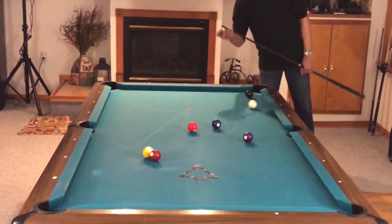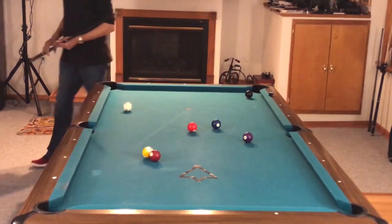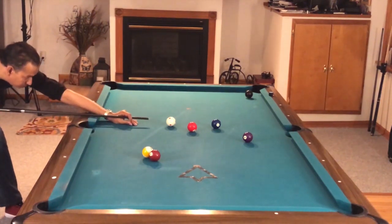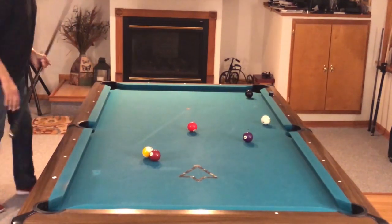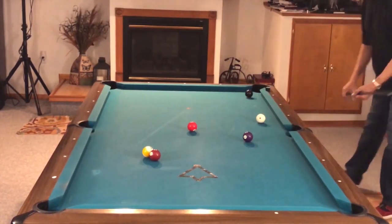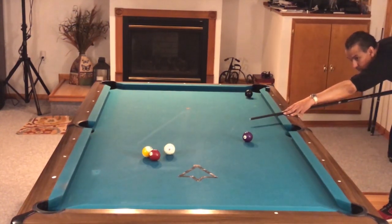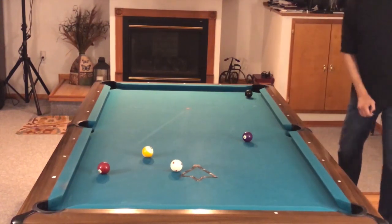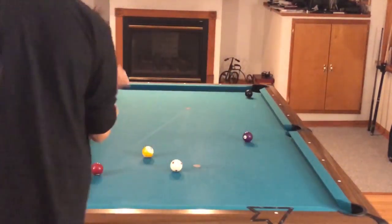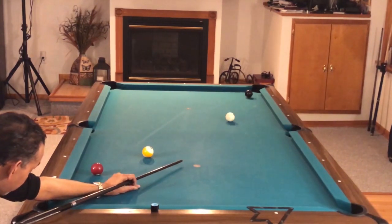Now this is not so much a drill as me playing nine ball against the ghost. I want to talk about the importance of playing balls in rotation. For eight ball players, there is nothing better as cross training than nine ball. When you play a rack of eight ball, you get bailed out very often — especially early in a rack — because there are so many balls to choose from. I never learned to play elite-level position until I started playing nine ball.